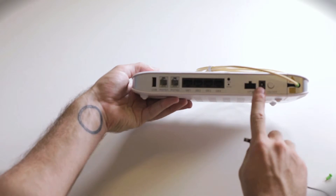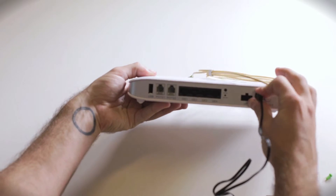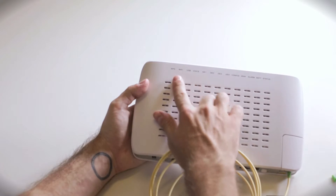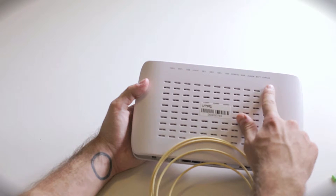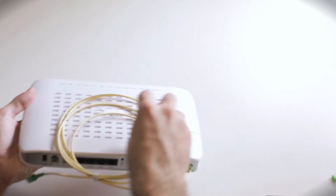The power cord goes into the PWR slot in the back. Press the on button and the light at the front will go on. The light will be red initially and that can stay red for up to 24 hours. Once the red alarm light turns off, the system is usable and you can now use Wi-Fi, TV, and telephone.